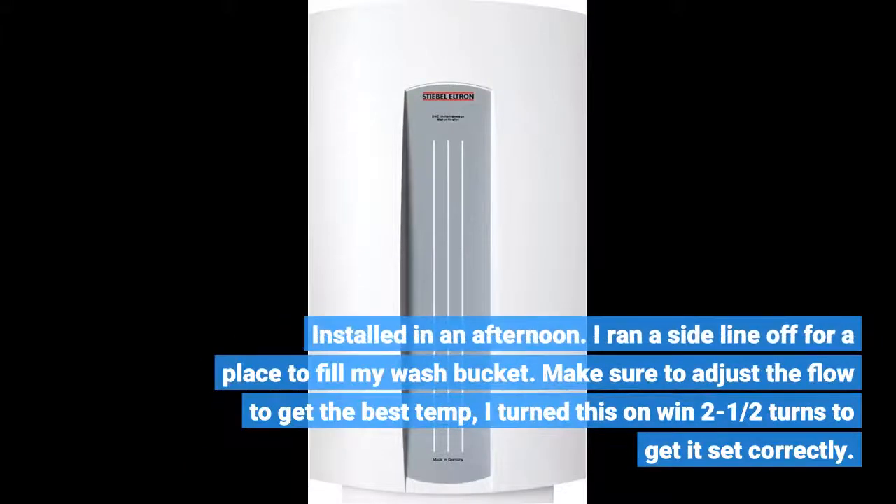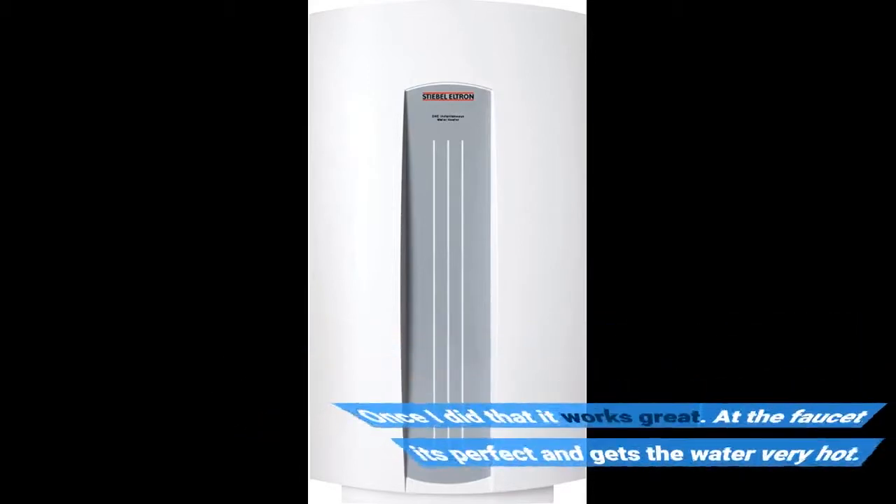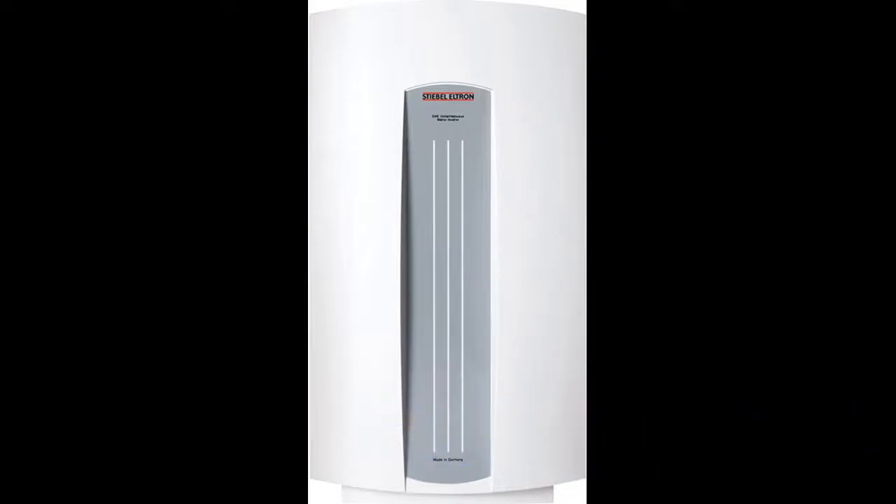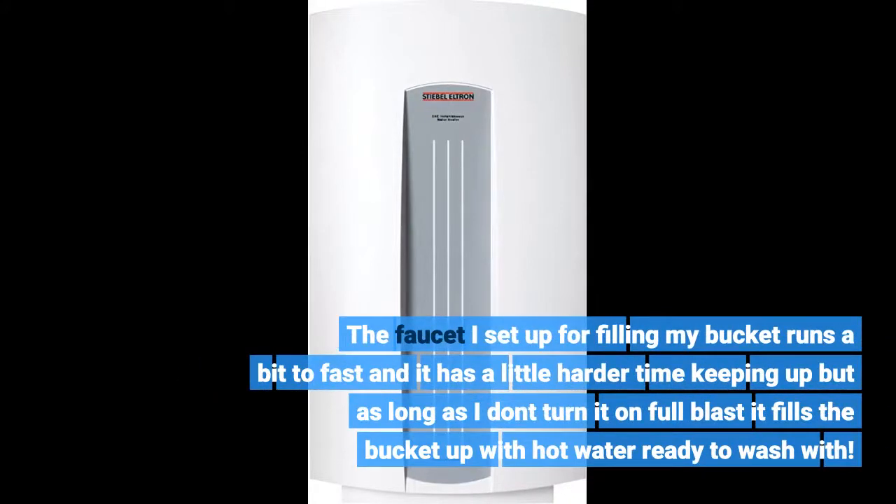Installed in an afternoon. I ran a sideline off for a place to fill my wash bucket. Make sure to adjust the flow to get the best temperature — I turned it down about two half-turns to get it set correctly. Once I did that it works great; at the faucet it's perfect and gets the water very hot. The faucet for filling my bucket runs a bit too fast and it has a harder time keeping up, but as long as I don't turn it on full blast it fills the bucket with hot water.